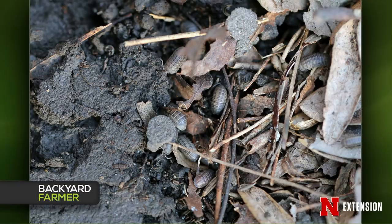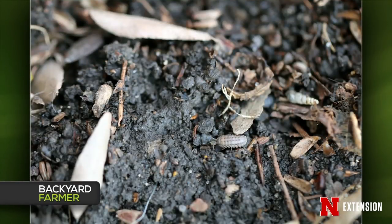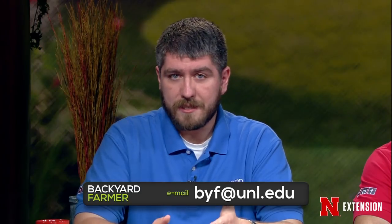Jonathan addressed a question about pill bugs. Pill bugs are a type of land crustacean related to giant isopods from the ocean and sow bugs on land. They're generally beneficial decomposers that break down material in moist environments, but they can get out of hand — damaging roots on potted plants or attacking seedlings. If you have a problem, remove the leaf litter and detritus they live and feed on — rake it out well to dry the area.